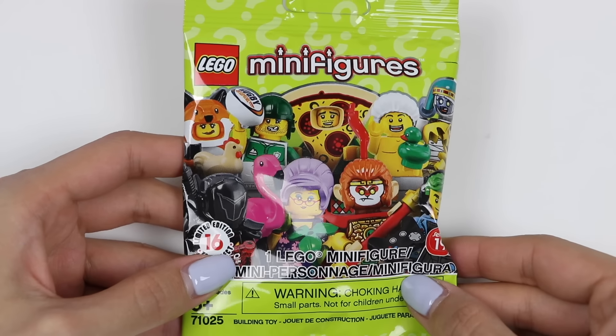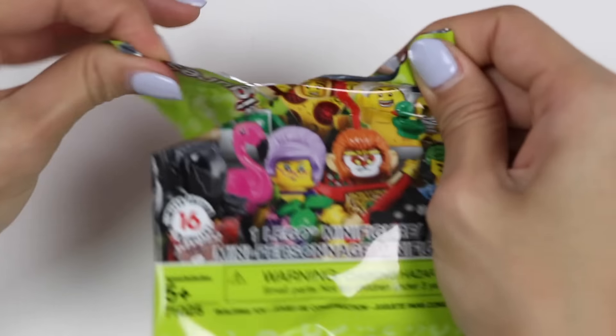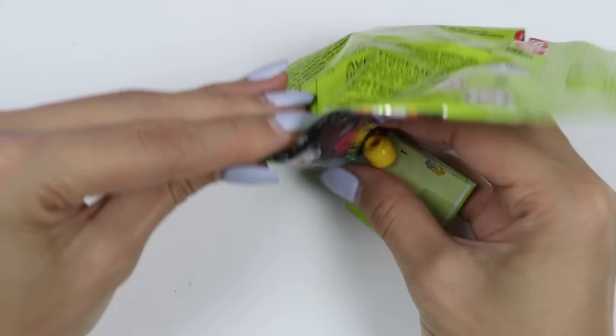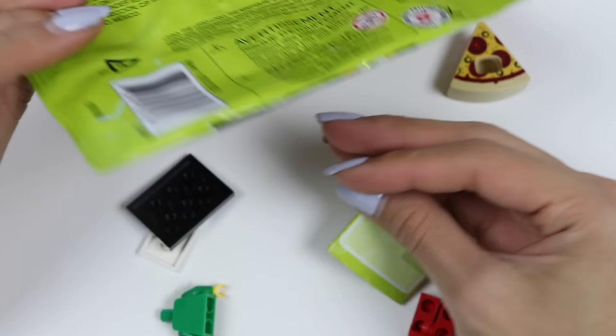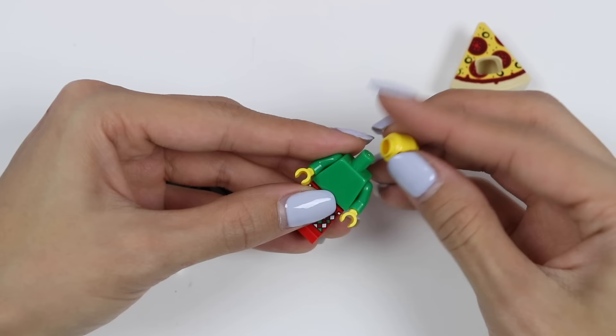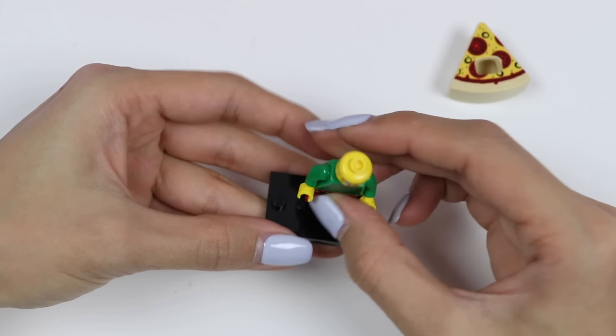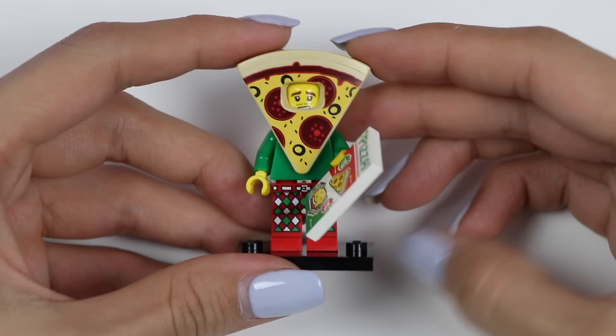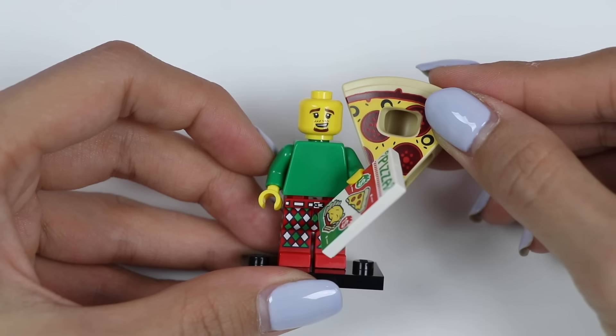Here's a Lego mini figure. Let's see which one we got. Ice fire pizza — super cool! It's a pizza man. I love his pizza slice helmet.